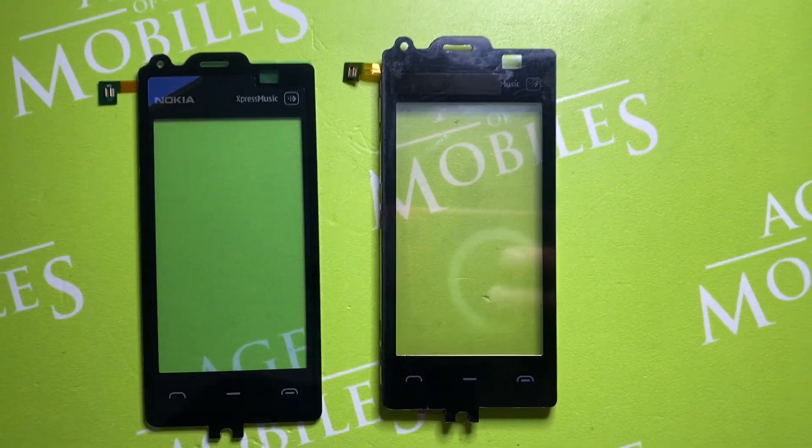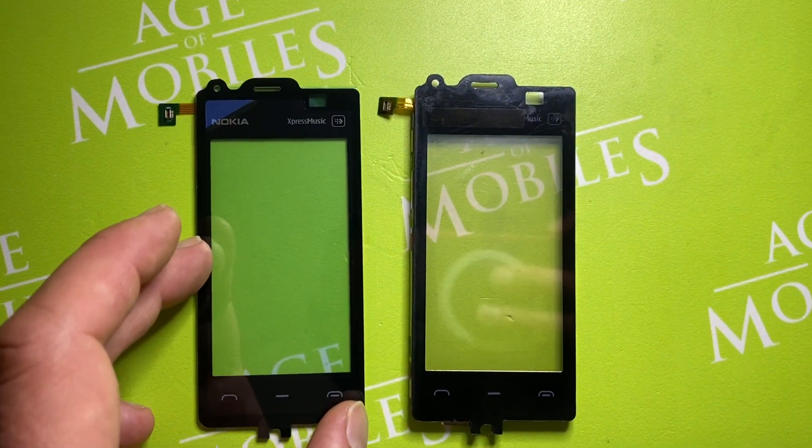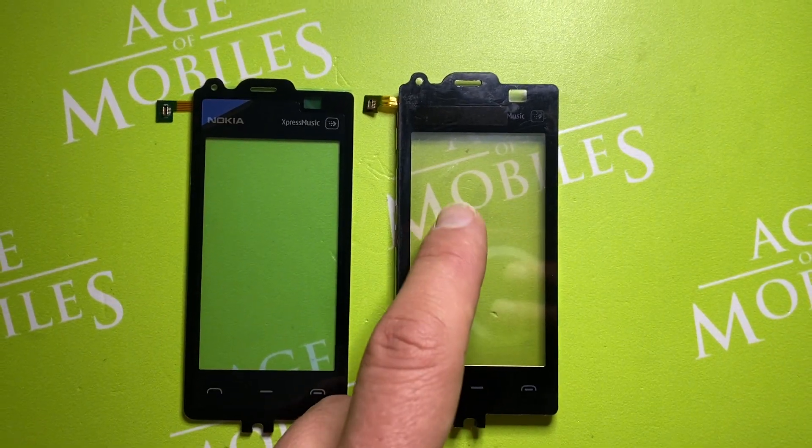Hello, you're watching Age of Mobiles. Today I want to show you the difference between the genuine digitizer touchscreen for Nokia 5530 and the high copy replica.